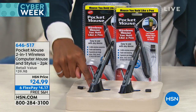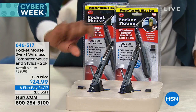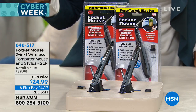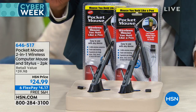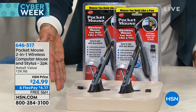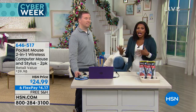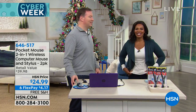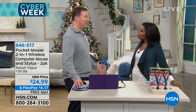So why not make a mouse shaped like a pen? Not only is it a mouse on one side, you flip it around and now you have a stylus you can use on all your touchscreen devices. You're getting both of them for $24.99 when the retail value is $15 more. Joe Harrison is joining us as our electronics expert for the entire hour.